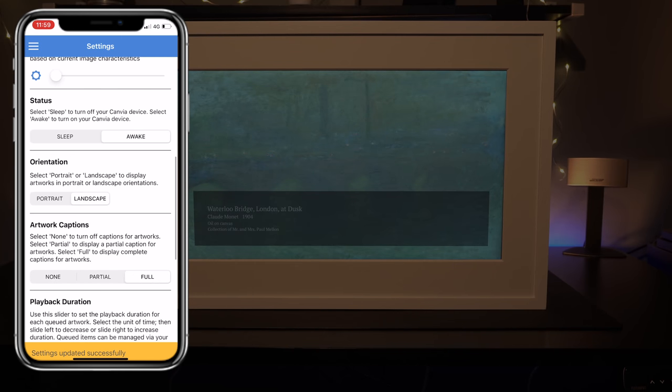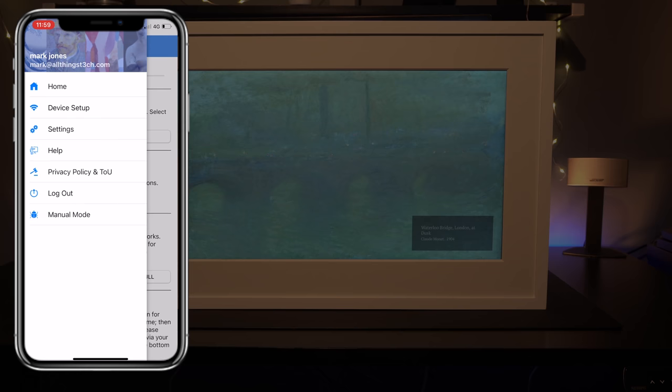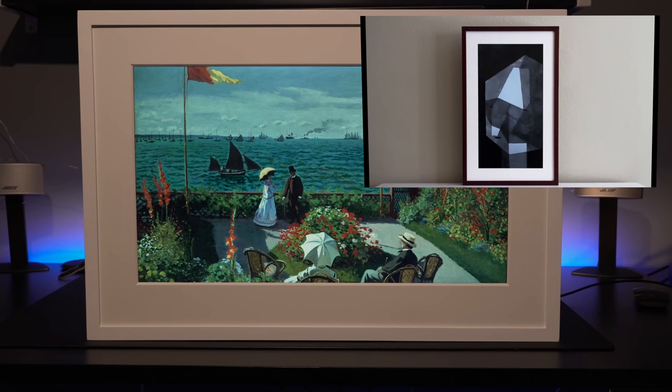Although uploading photographs is easier online, you can definitely go in and change all of the status, orientation, artwork, and captions via the app — it's very, very simple. Now, when I first saw the cost of this, I did think it was quite expensive, and I thought how can they justify it?